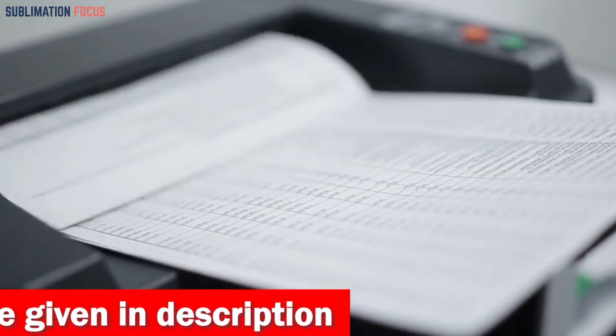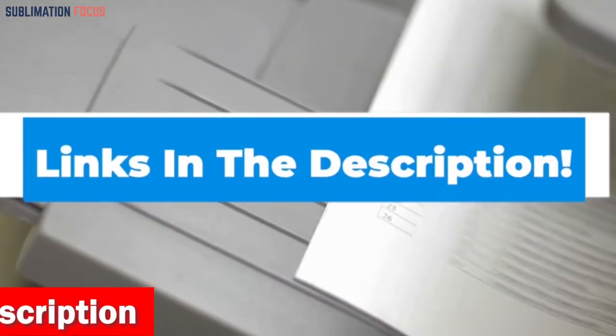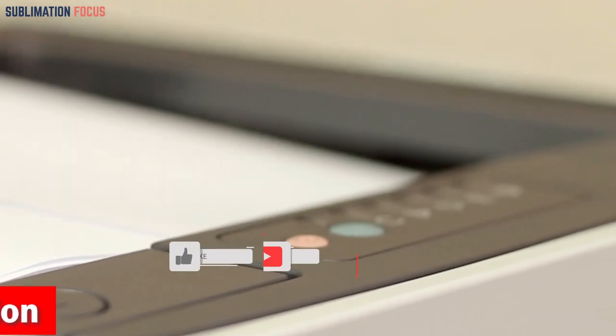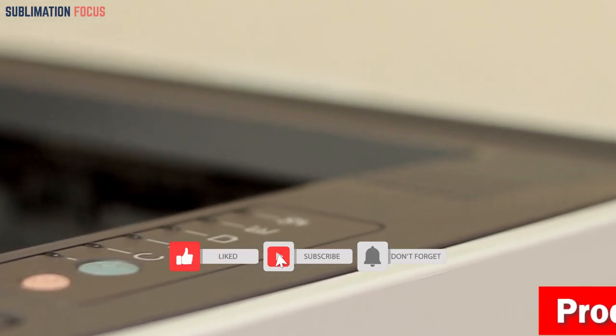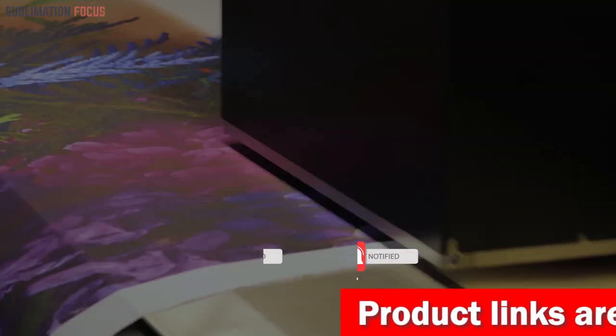That's all from us in today's video. Hope you enjoyed this overview of the best printers for printing photos. If you like any of these best photo printers, check out the links in the description box to buy them right now. Thanks for watching, and please don't forget to hit the like button and subscribe to our Sublimation Focus channel for more amazing upcoming videos.